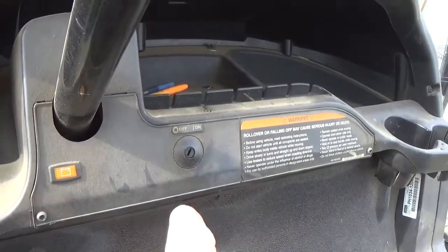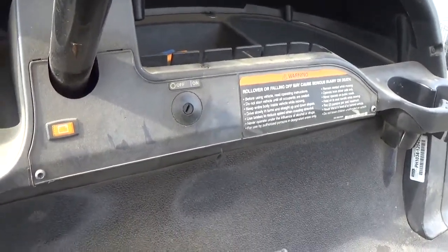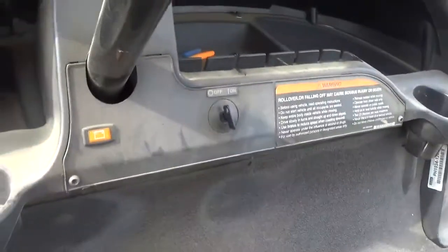Not only was the key left on, but there's no key. Luckily, I have a spare. Seems like the switch is working just fine.